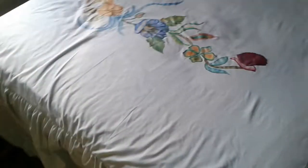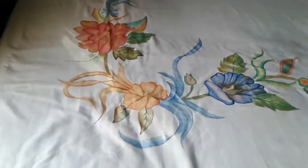This is a simple bed sheet. This painting looks very beautiful. If you like it, please click the like button. And thank you for watching. Please subscribe to our channel.